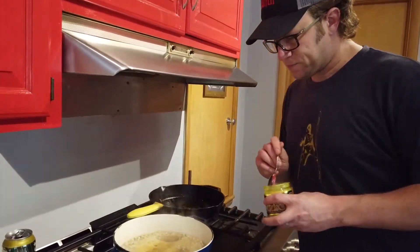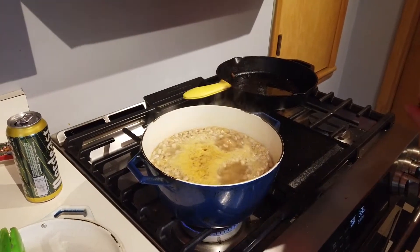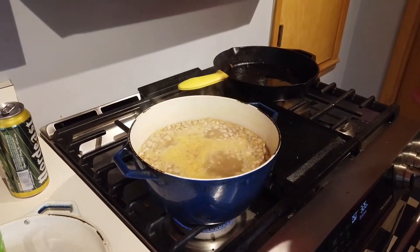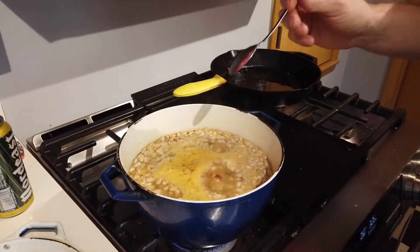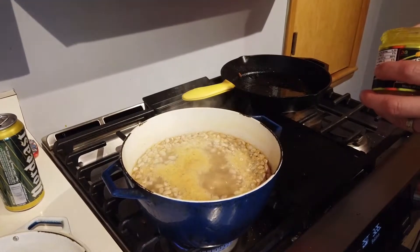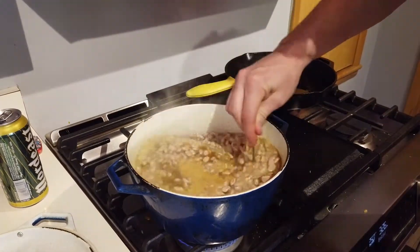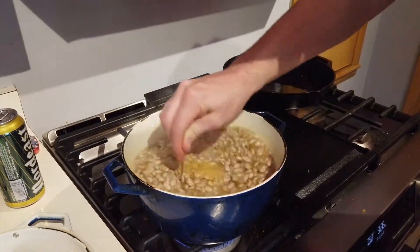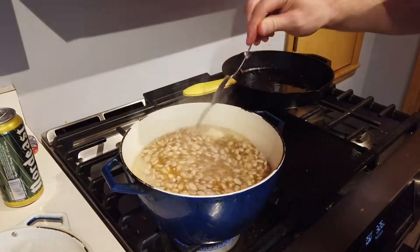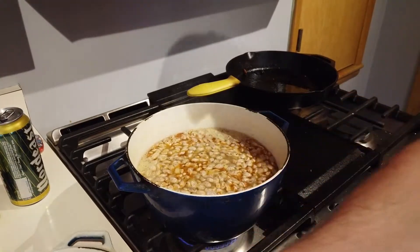Now that we've got our beans up to a boil, we're going to add some chicken bouillon. I like to use this product called Better Than Bouillon. The directions say to add about one teaspoon per cup of liquid — including the beer and water, we have about six cups of liquid. I generally find that ratio to be way too salty, so I'm going to add about a tablespoon, since there are three teaspoons in a tablespoon. Good rule of thumb: you can always add salt later — it's really hard to take it out. In fact, it's impossible.